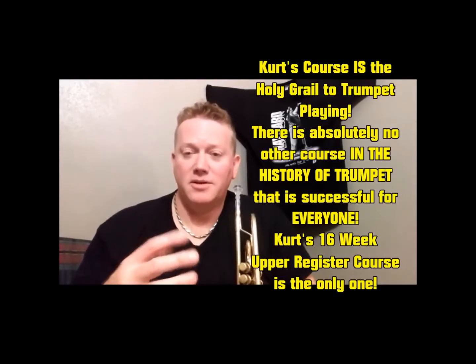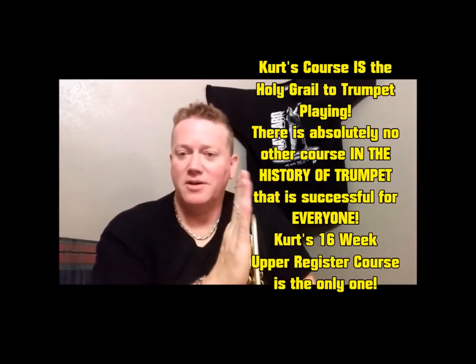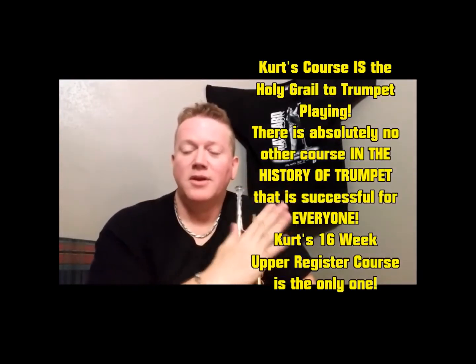Think about it, folks. You can play all those in one day — you're going to be killer. You're not going to be the same player that you were before four months. This course has the process. The ultimate process. You're going to go through this process in four months with momentum infused in it, and it is the holy grail to trumpet playing — the physical part, the technical part, your fingers and your tongue, the physical endurance, power, range, sound, attacks, tone.